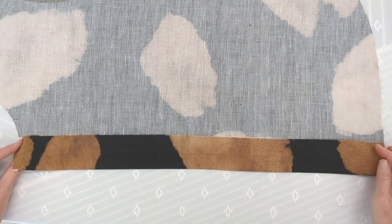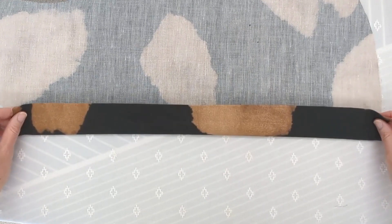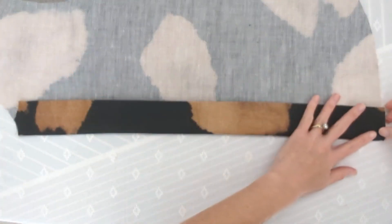Fold again the full width of the placket, matching peaks and notches. Press along the fold evenly.